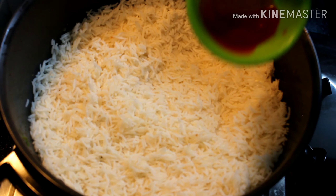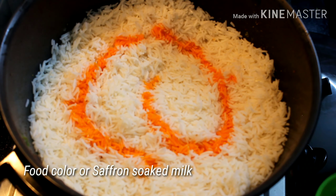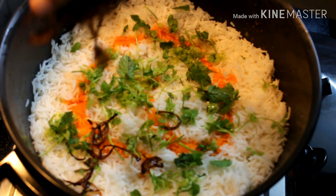I have mixed some food color with milk and am pouring it on top. You can add saffron soaked in milk instead. Then add some chopped coriander, mint leaves, and fried onions.